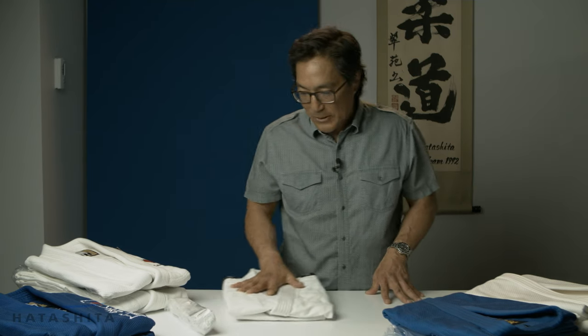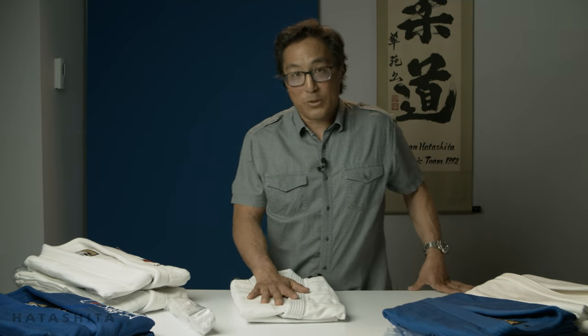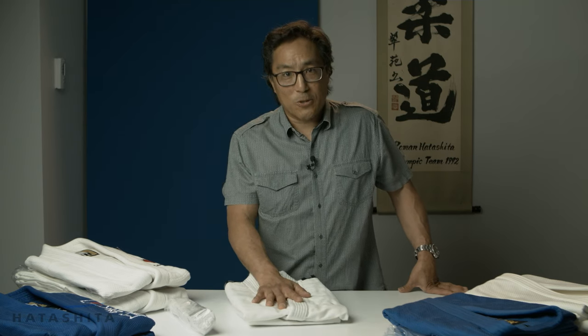The first one we want to start off with is the Fuji single weave. This is the starter uniform. When you sign up at the dojo, on your first day on the mats, you'll probably be wearing a Fuji Judogi.